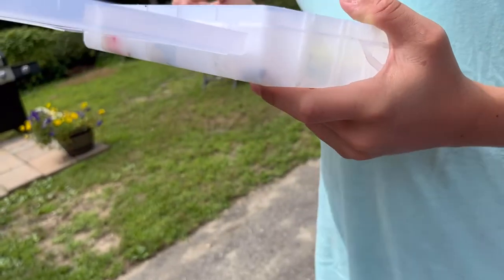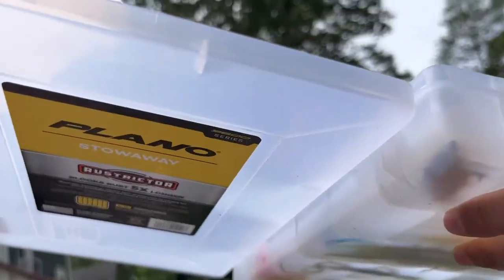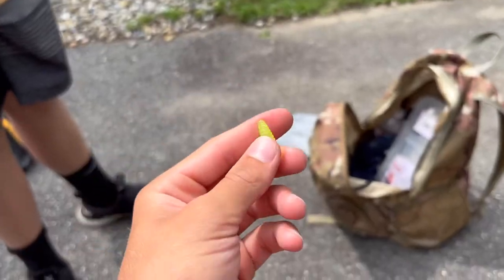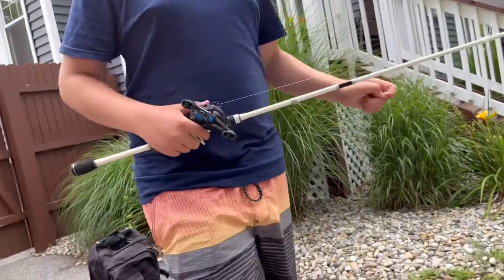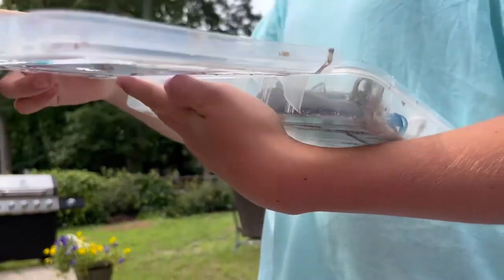He's got some small hooks, weights, and junctions. Then some eyed hooks — jig heads. And then some grub-style lures — you can use these for trout, bluegill, anything really. You can put these on a bobber and jig them. These are like crappie magnets or trout magnets — if you put a bobber on it you can jig it and move it. They work really good for trout. AJ used one in a video and it worked great.